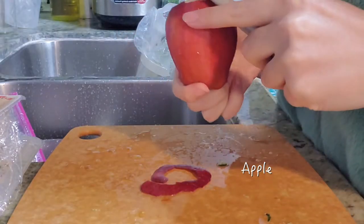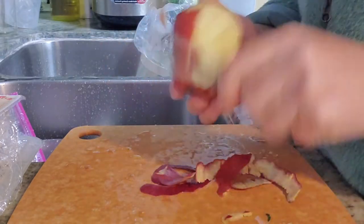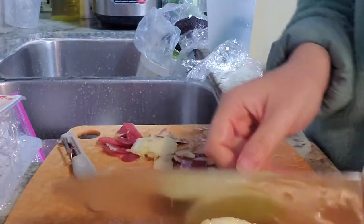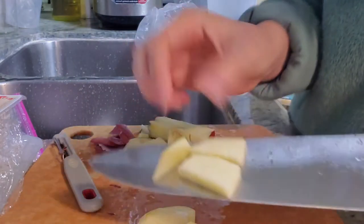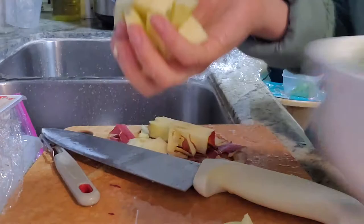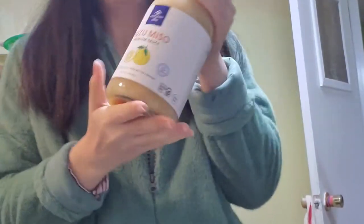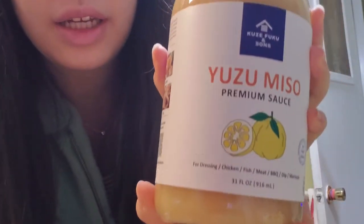I'm also adding an apple for that natural sweetness. It's really refreshing to eat an apple in a salty salad. I recently got this yuzu miso dressing sauce from Costco, and I'm going to try it on my salad.